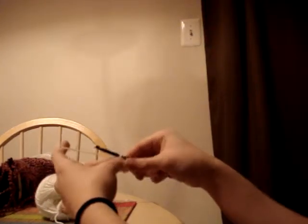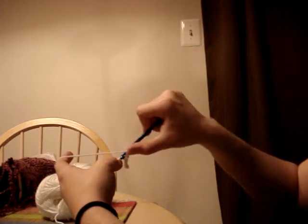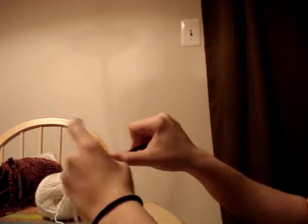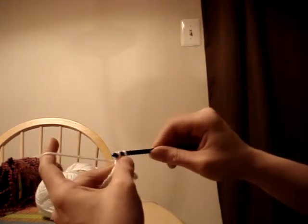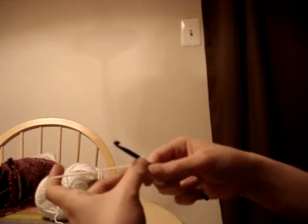What you're going to do is, not like the single crochet — you're not going to put your needle in first. You're going to yarn over first, then you insert your hook into the loop, and then you're going to yarn over and pull through all three of the loops. And that is a half double crochet.